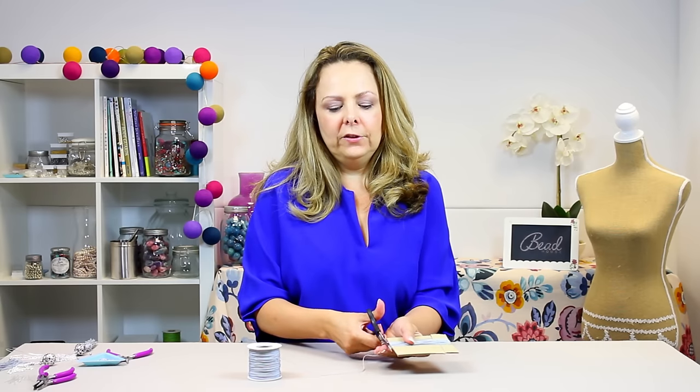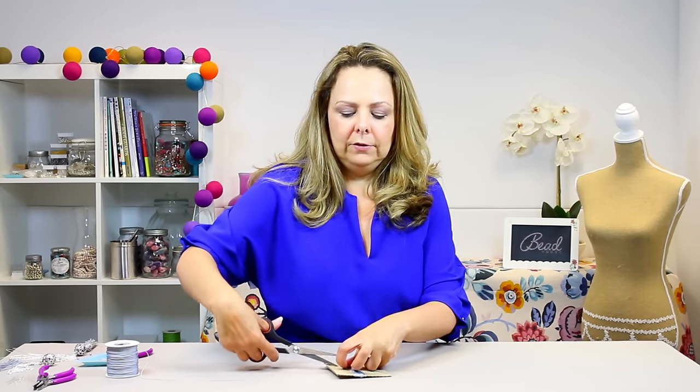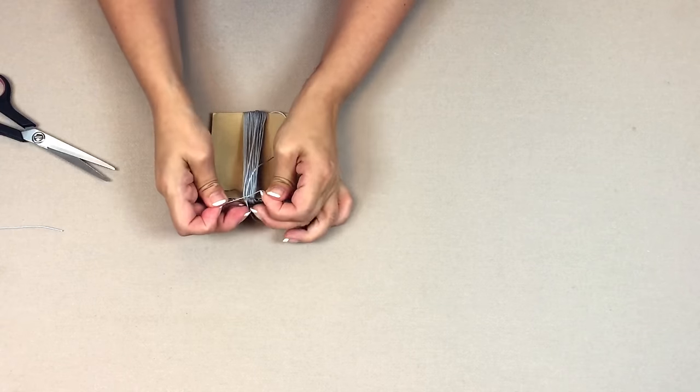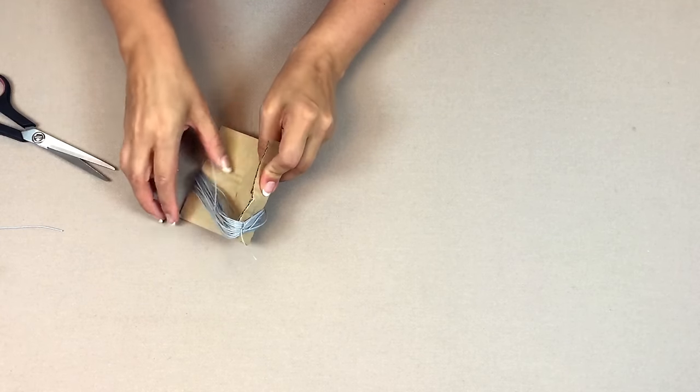When you've got the thickness you want, trim the end of the cord, then use the cord you put through the incisions to tie everything together and secure it. Cut the cord where it goes from the incision down to where you started winding, take that spare piece up to the top, and bend the card over so you can tie a knot with those two pieces. This is a temporary fix to keep the tassel in place while you attach wire. Then gently bend the cardboard to remove the tassel.